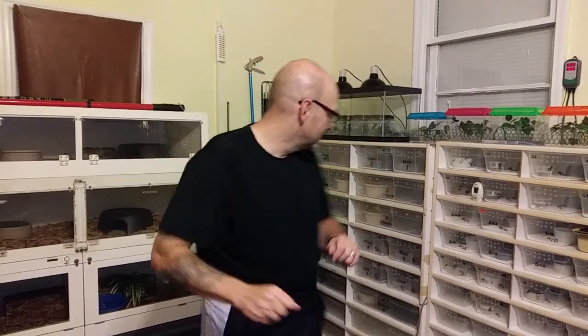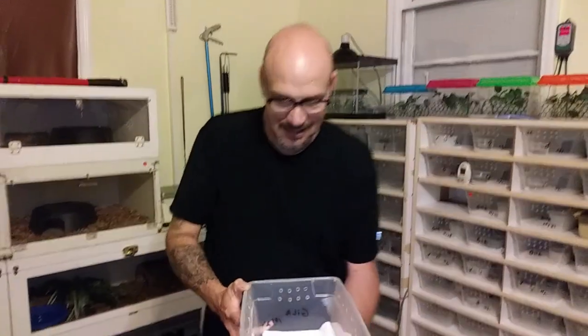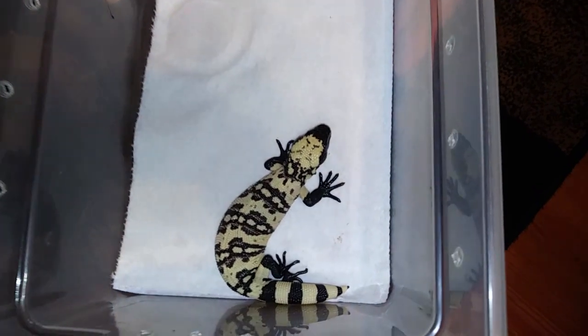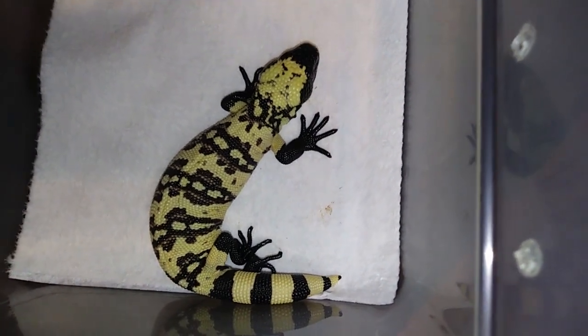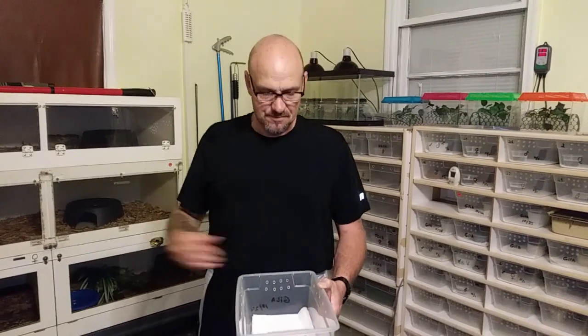An update on the baby heelers — all seven hatched, and they're all healthy little thriving babies. Here's one of these little stinkers right here — they are already full of piss and vinegar. We are extremely happy about this also. It almost went three complete days for everybody to come out of the egg, and they were dragging a big umbilical that then sucked up. We got seven brand new baby heelers heading to the breeding colony. Keep watching Venom Central.